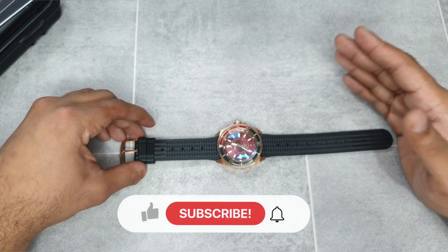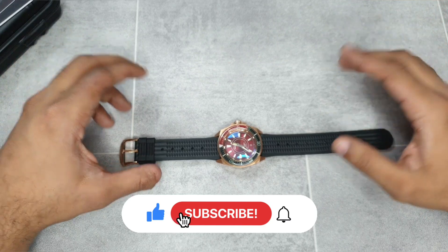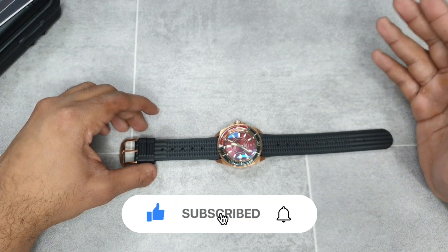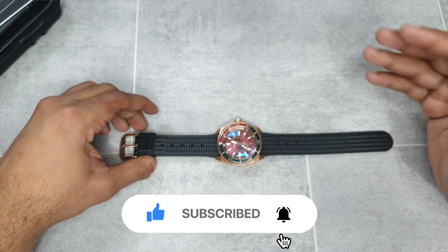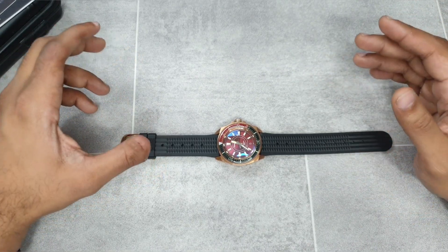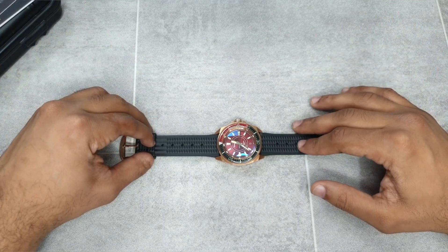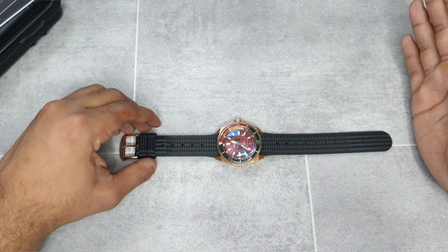Before I go any further into the review, if you haven't already and you're new to this channel, please hit the subscribe button and the notifications bell so you're up to date with all the latest reviews. Also check the description — it has information and links, including the affiliated link for this watch which will take you to the AliExpress store.